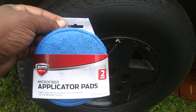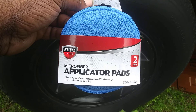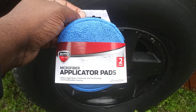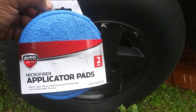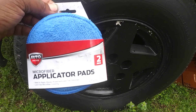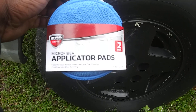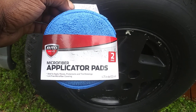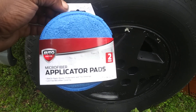Welcome to the channel. In this episode I'm sharing the Walmart auto drive microfiber applicator pads used with the Mckee's 37 Tire Gloss Gel to see how it applies. I've talked about these pads before — I picked them up again at Walmart. They're great for applying waxes and sealants, and the label says they're ideal for waxes, protectors, and tire dressings with a lint-free microfiber covering.